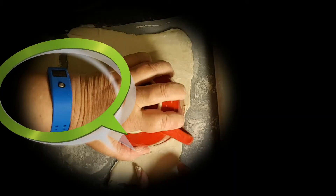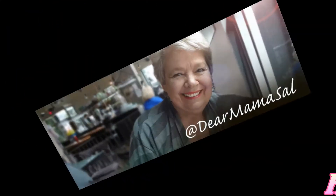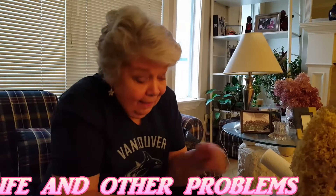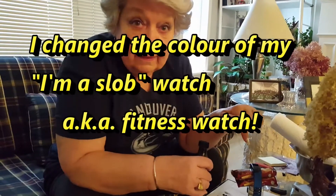Hi everyone, this is Dear Mama Sal and I thought I'd show you my tip for the day. I've got a watch strap for my I'm a Slob watch — some people call that a fitness watch, but mine is an I'm a Slob watch. And it's the wrong color.